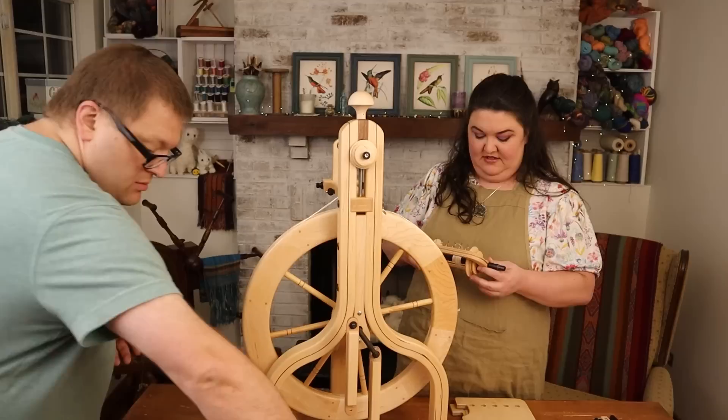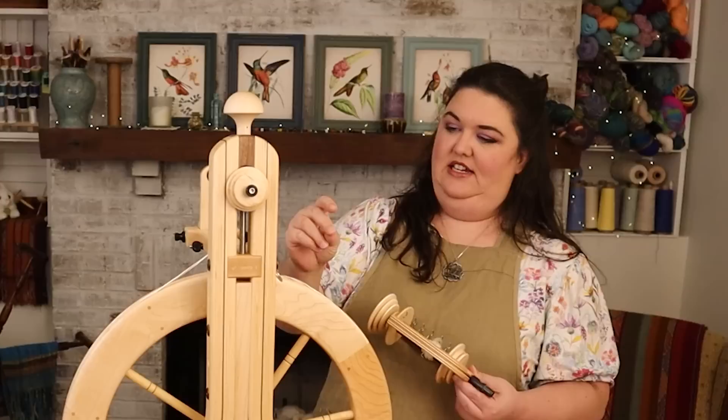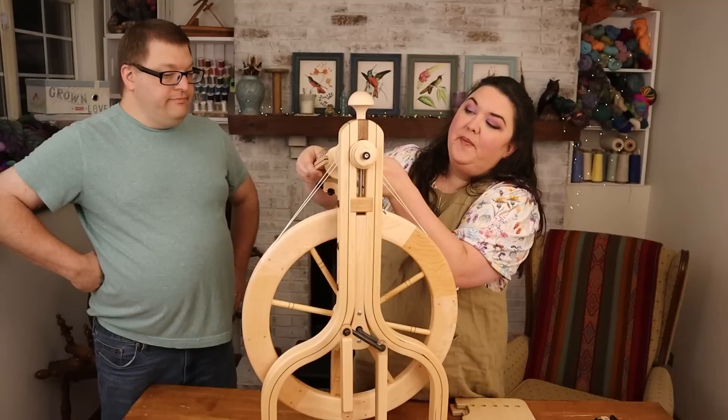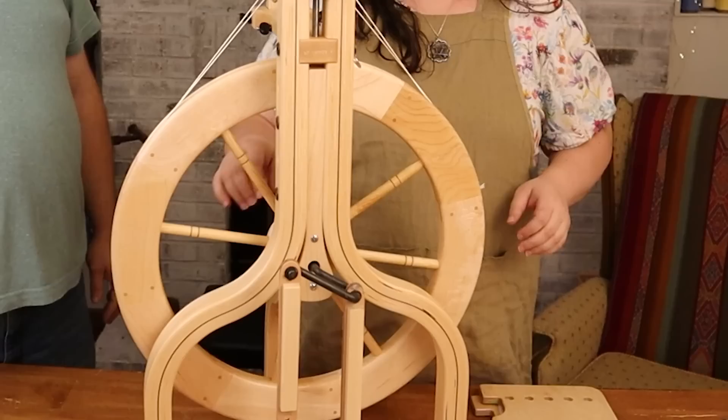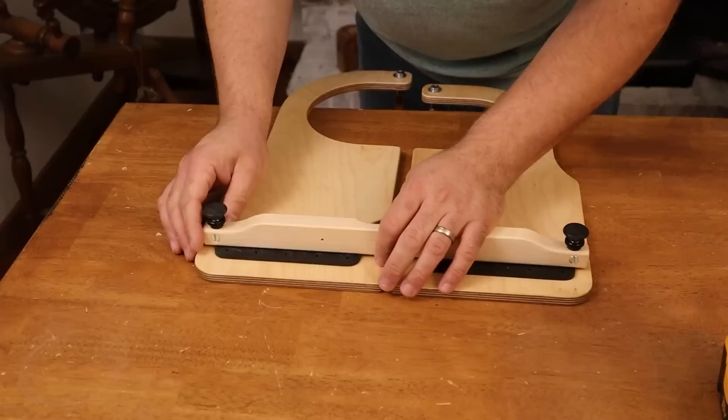It looks like some yarn was already spun for you so you don't have to — they test them all. You have to put it together, it doesn't work otherwise. Here's another bobbin. Told you I don't need the directions — I do know how to put a drag band on a flyer. I do know how to put a spinning wheel together. Ta-da, done! This is amazing and beautiful.